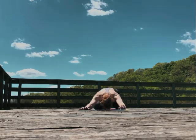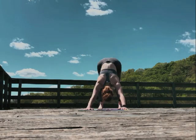Fold back into child's pose and repeat on the other side. I can't stop thinking about what the world would be like if everything was the same, but dinosaurs still existed.